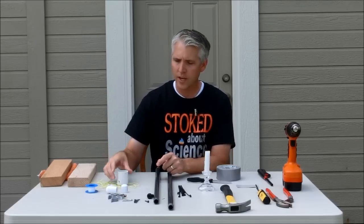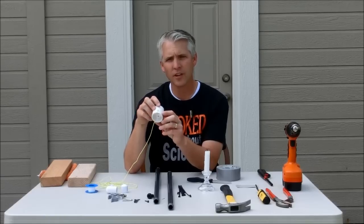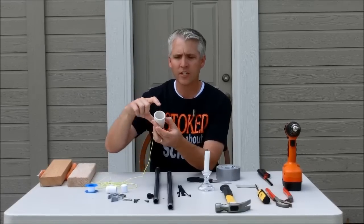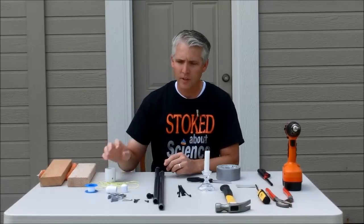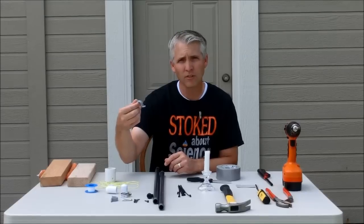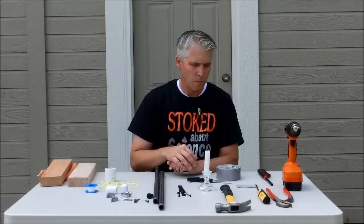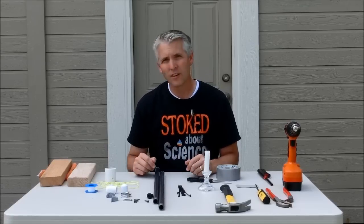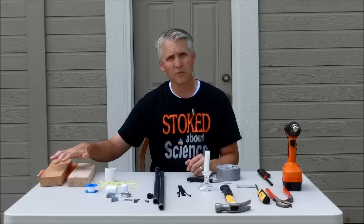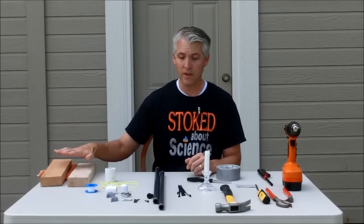I also need a threaded end cap, and this is a piece of one and a half inch PVC pipe that I just needed like a two inch piece off of. Screws, I've got a clamp, I've got some D-straps or sometimes called conduit clamps, eight zip ties, some duct tape, and some tools here as well, like a couple of pieces of 2x4 scraps that I had laying around that'll help to make the base out of.